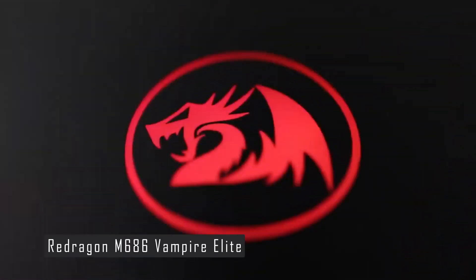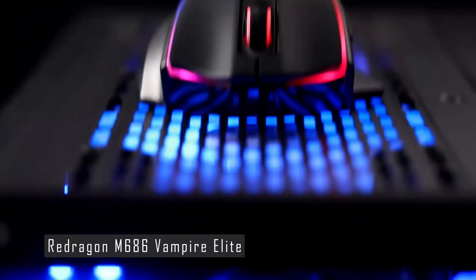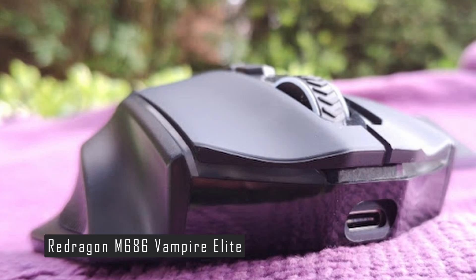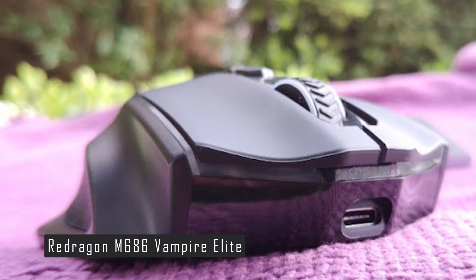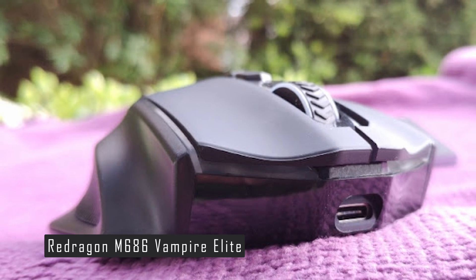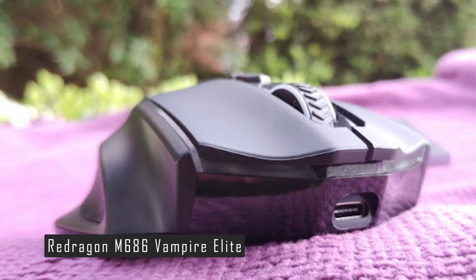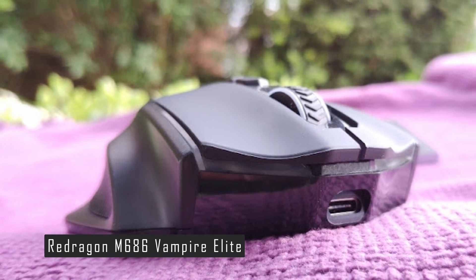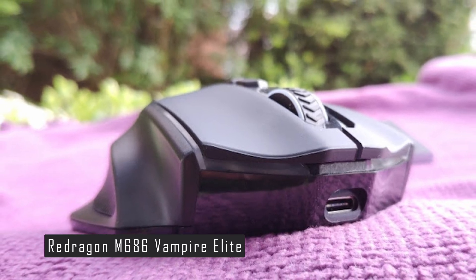The mouse has a polling rate of 125 to 1000 Hz and comes with a braided cable that measures 1.80 meters in length. The Redragon M686 Vampire Elite is an excellent choice for gamers looking for a wireless gaming mouse that offers top-tier tracking and extensive RGB lighting at an affordable price point.